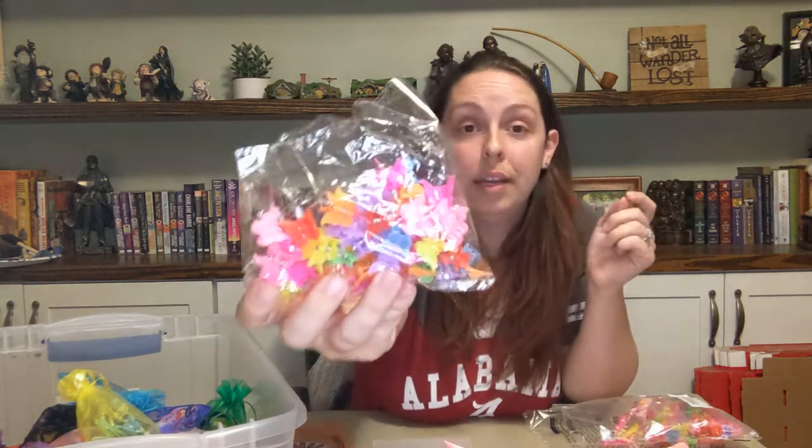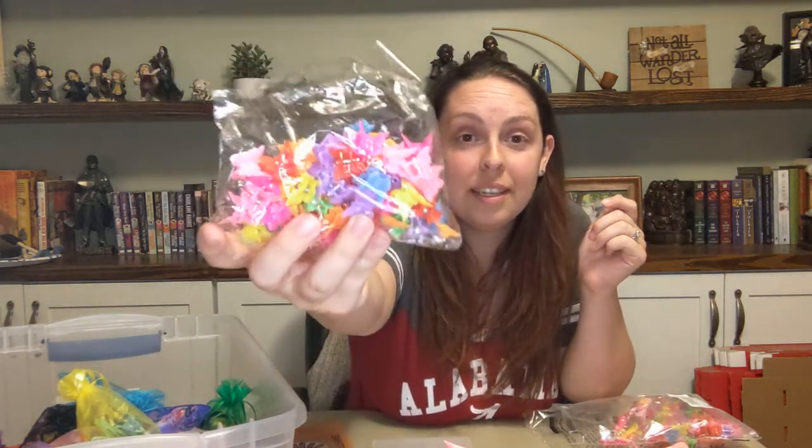You can get these in tons of colors — I'll show you — yeah, tons of colors. I just get them in bulk on Amazon. So I got some headbands as well.